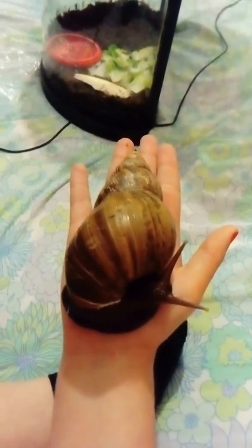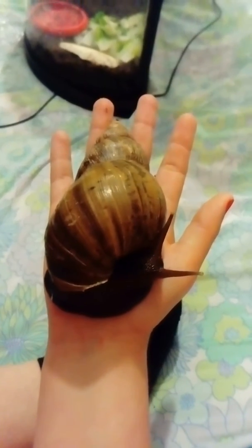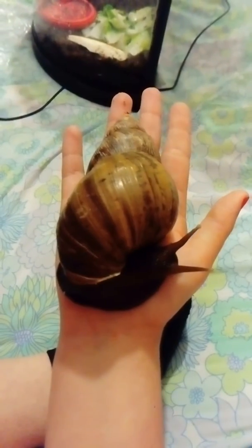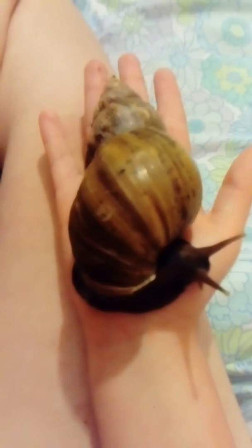So I've got a medium one. I'll be showing you guys that one later. She's a bit heavy — she's hurting my hand. She's got to do that for a minute. If you can see, this is my giant snail now.